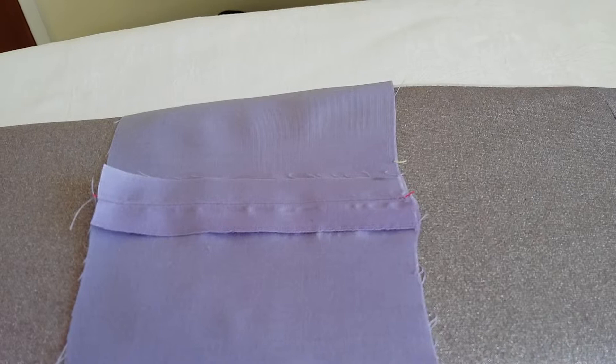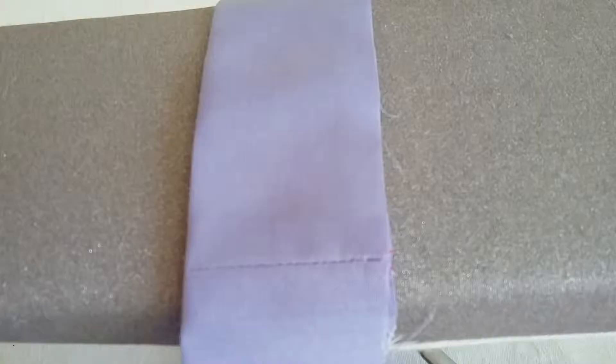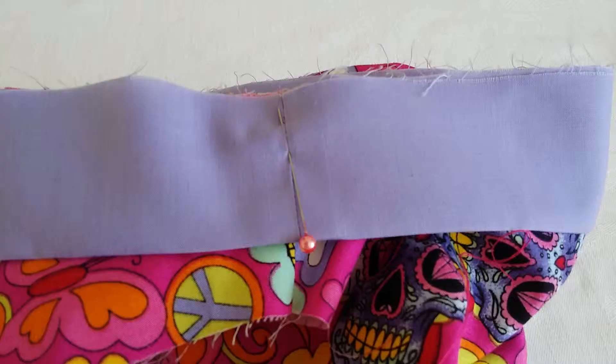I've brought the seam allowance open with the iron, ready to fold it putting the edges together. The cuffs have now been folded and pressed. Remember to keep your edges even and they're ready to be pinned onto the bottom of the leg.